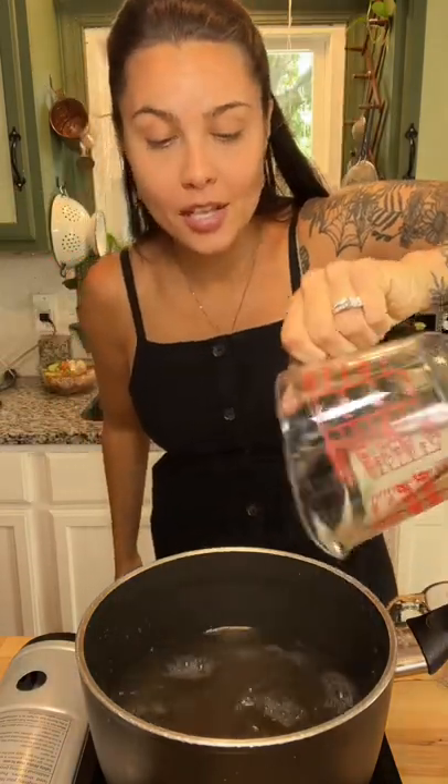Get a pan. Add half a cup of water and one and a half cups of vinegar — yes, you can use apple cider. Add two tablespoons of pickling salt (I use the Morton's brand) and a teaspoon of sugar. This helps balance the acidity — it does not make it sweet.